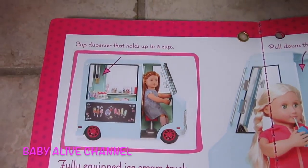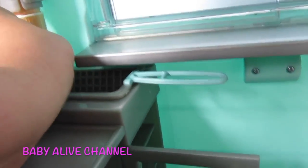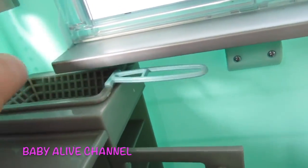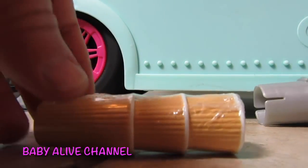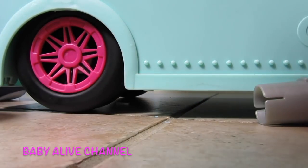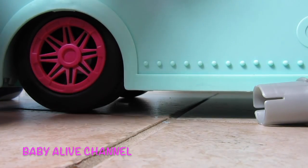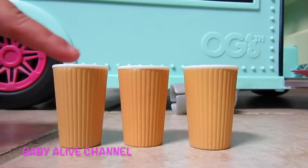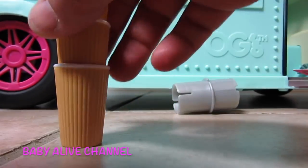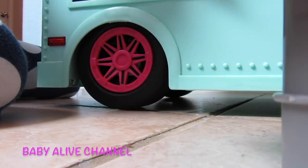It says the cup dispenser holds up to three cups. So they're seeing the ice cream cone dispenser — oh no, this is actual cups. Look at this — there are three cups, that's so cute. We're going to open them really quick. I'll use this little book to guide me through what I'll show you. One, two, three — one, two, three. And they'll stack together like that, and then you can put them right back in. There are my cups.